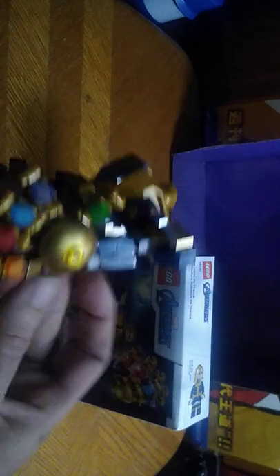This figure is brand new to me on this channel, but it's been out for a while. And now I have it for my collection, which is a nice-looking Thanos.